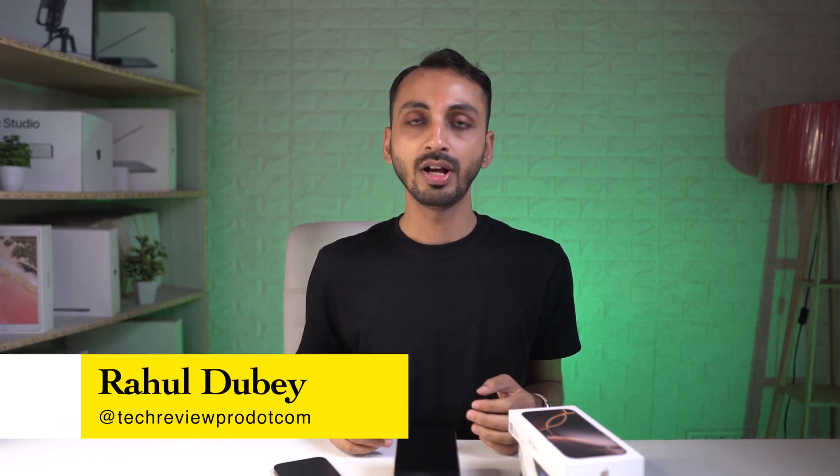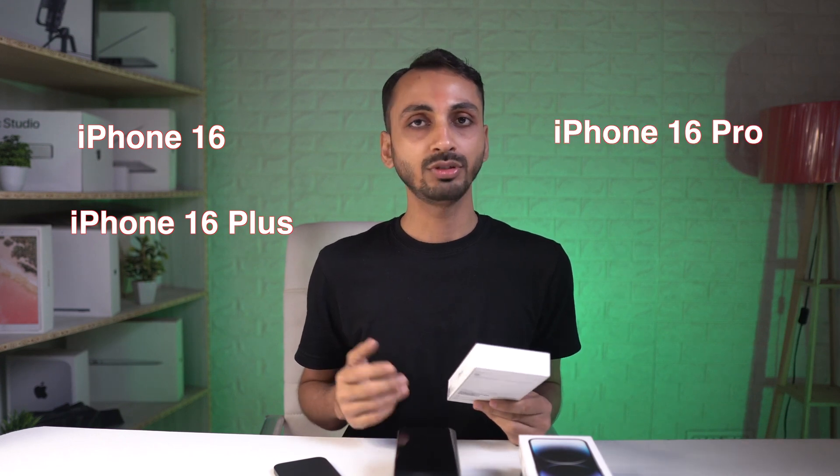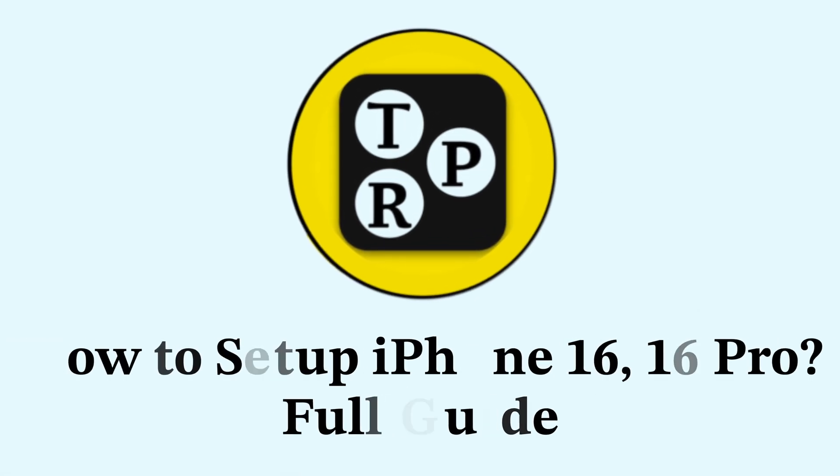Hey guys, it's Rahul here from Take It Pro and today I have got iPhone 16 Pro in this box. I am going to set up iPhone 16 Pro quickly in this video. Whether you have got an iPhone 16, iPhone 16 Plus, iPhone 16 Pro or iPhone 16 Pro Max, this is the video you need to watch to learn how you can quickly set up your iPhone 16 series.